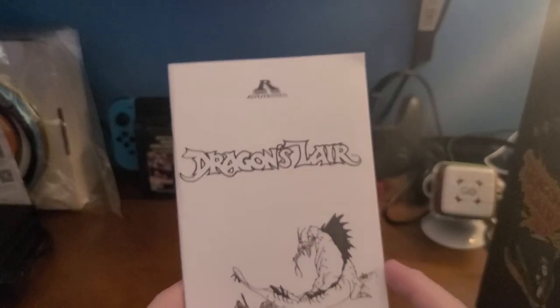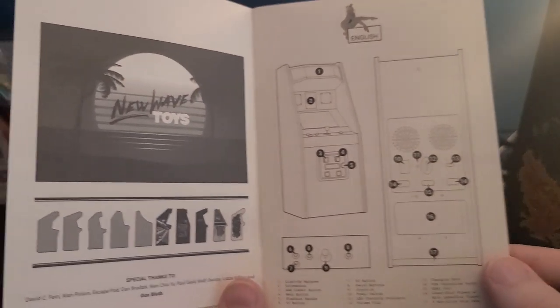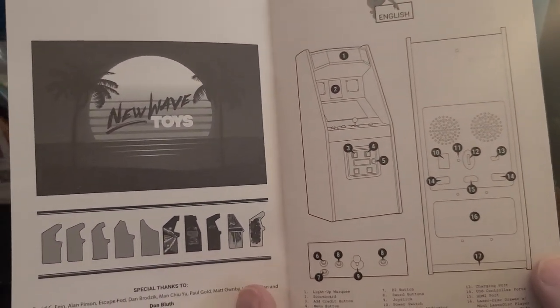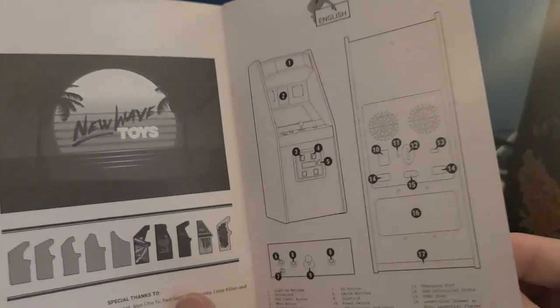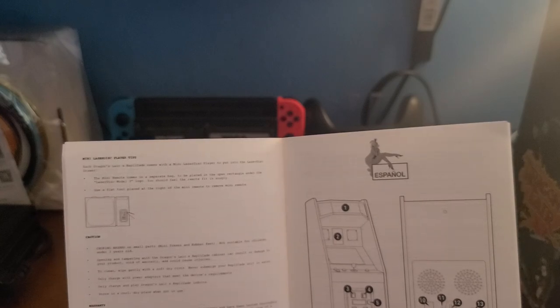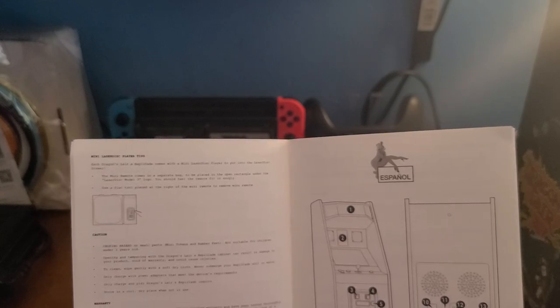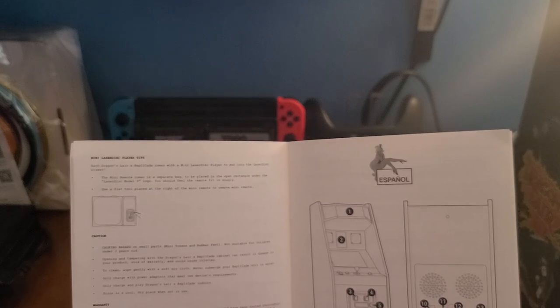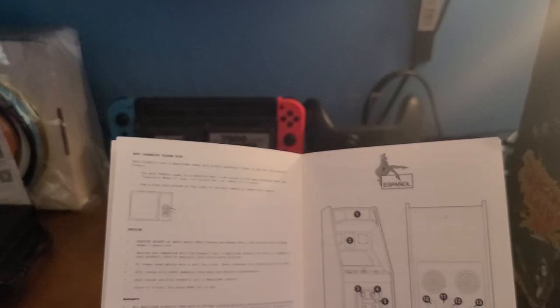Let's take a look at the manual real quick — see if there's anything unusual about it. Dragon's Lair — it's got all your buttons and fun stuff, shows how they did the transfer, all the different arcade shapes. That's gorgeous. And it says 'Mini LaserDisc player type' — so there's a mini LaserDisc player somewhere in here?